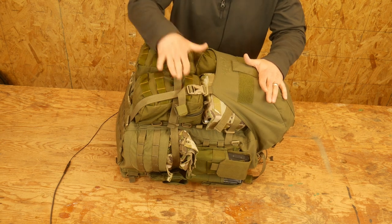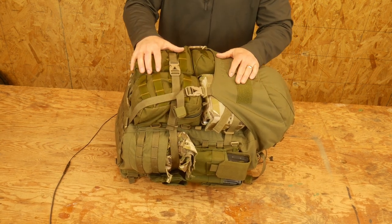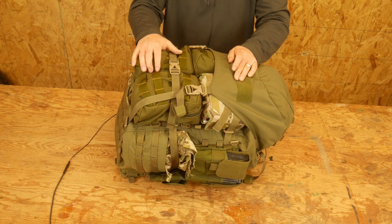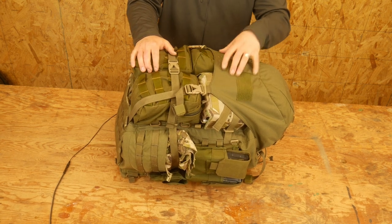First thing is this is a DG3 Pack from Crossfire. I have been really happy with it. A review will be coming out, or already has come out for this bag by the time you'll see this, so you can look for that if you want to know more about the pack itself.